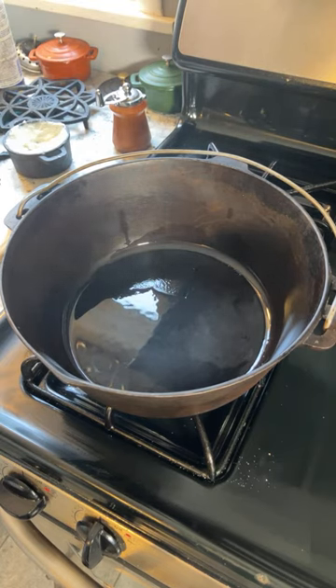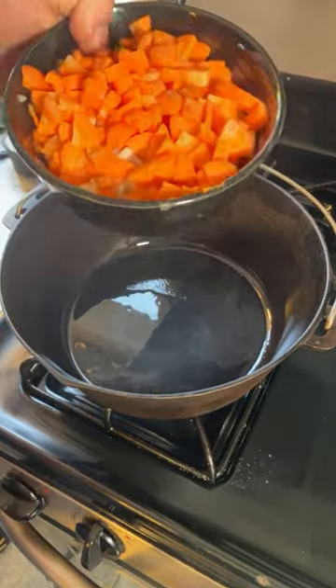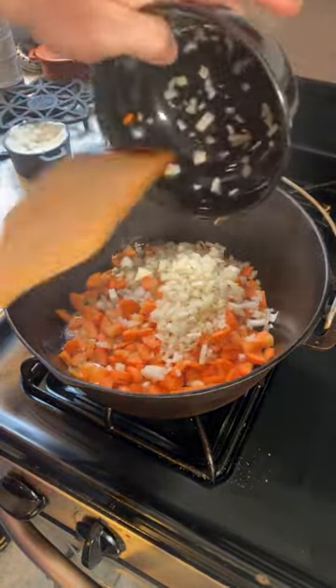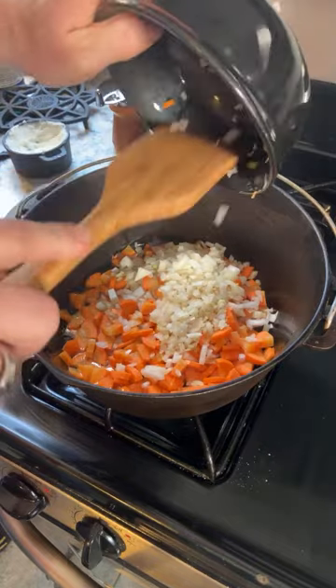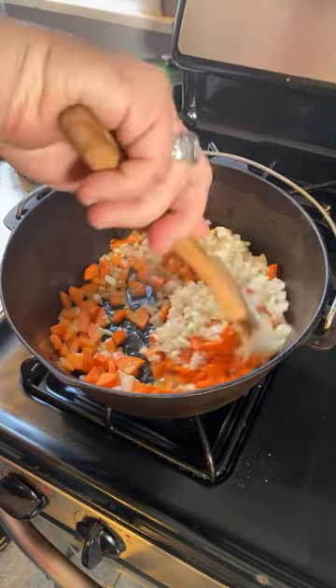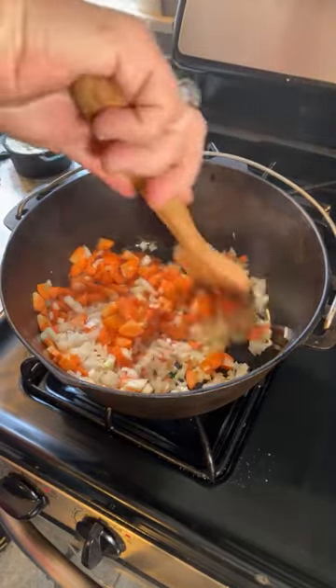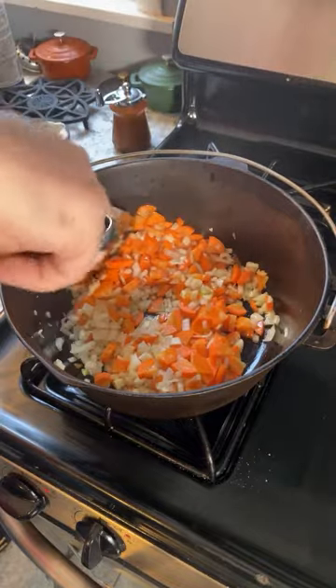Now it's just a matter of starting out with some veggies here because we've got carrots and onions. Carrots in particular are a tough vegetable, so it's certainly a good idea to make these in advance and soften the carrots.